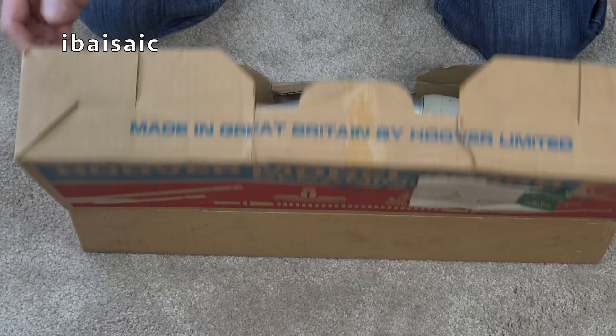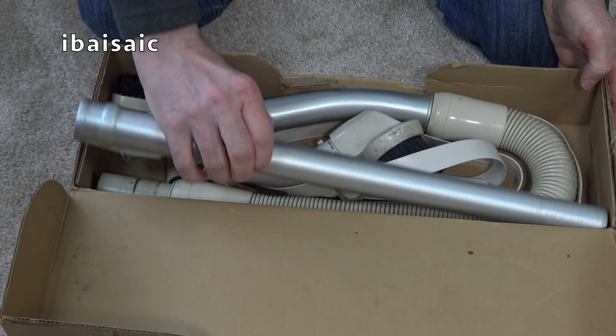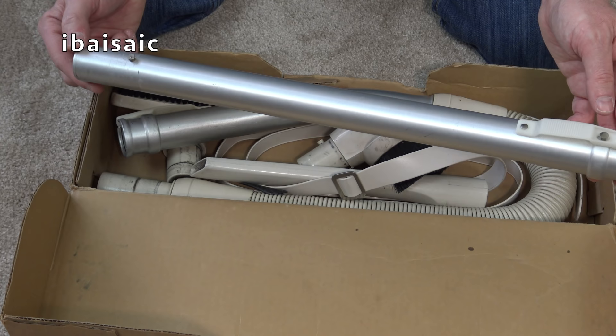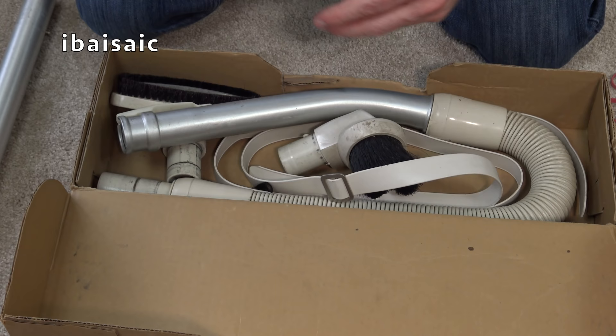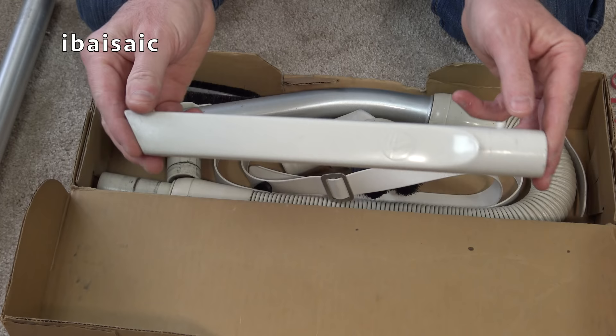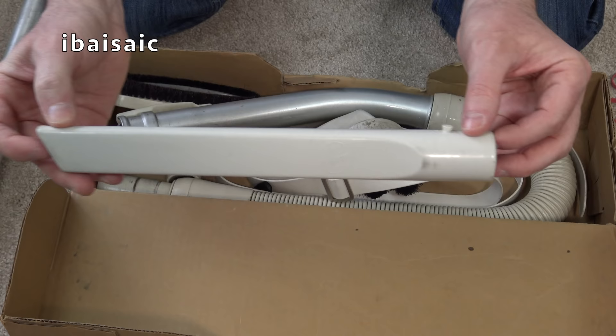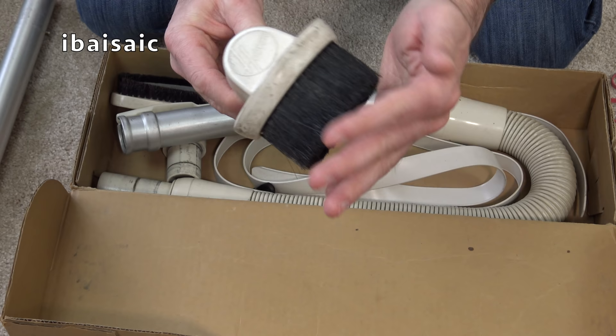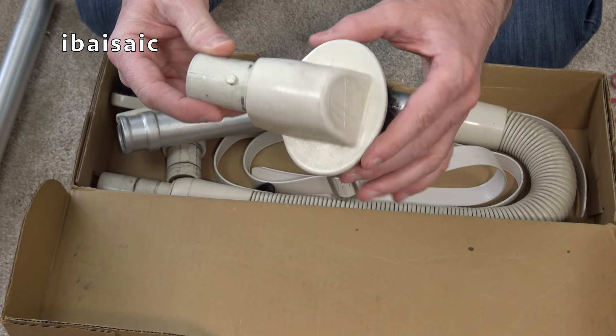So here we have the cleaning tools and not in bad condition - very good condition actually. We've got the wand, which you can fit directly to the cleaner if you want, or of course onto the hose which is included in this tool kit. And again, lovely, lovely, hardly used condition there. Just needs a bit of a clean. Crevice tool, complete with the pip fitting intact and the Hoover Roundel printed on there. Then we've got a lovely soft dusting brush, a bit distorted but not very - been in a box a long time I expect. That will clean up very nicely.